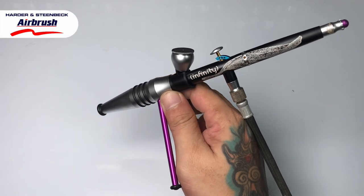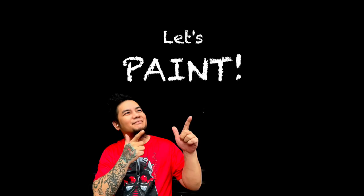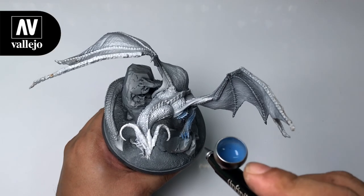Having a very good airbrush setup will make the hobby or airbrushing a lot more fun and easy, but you could do airbrushing even with cheap brushes if you haven't upgraded already.